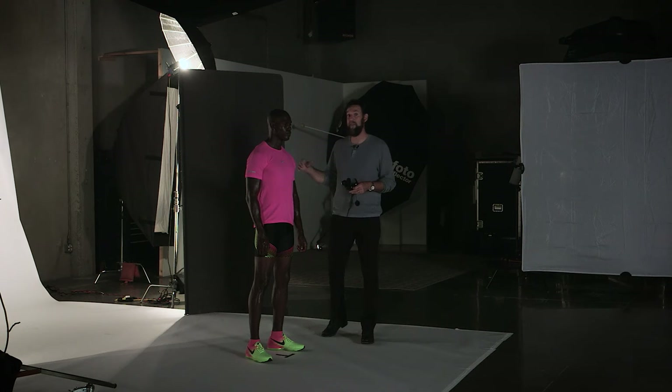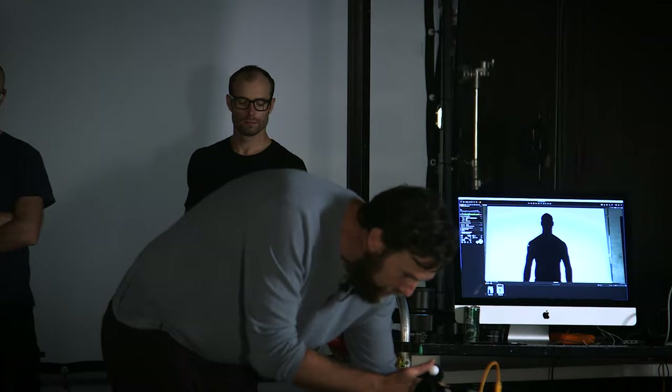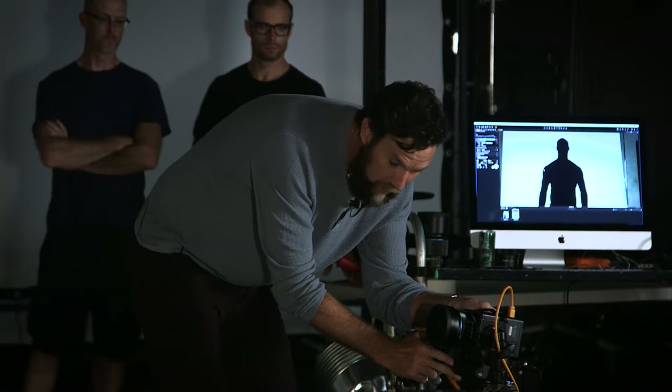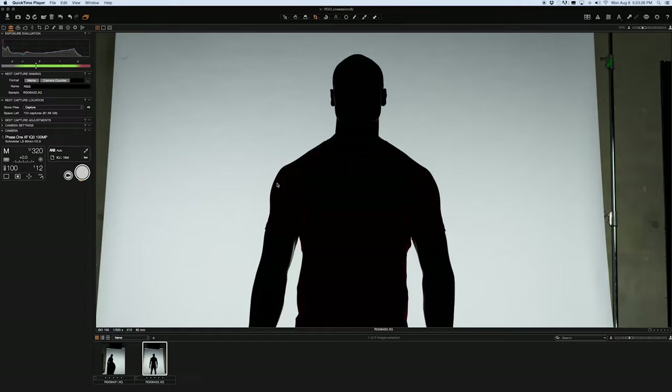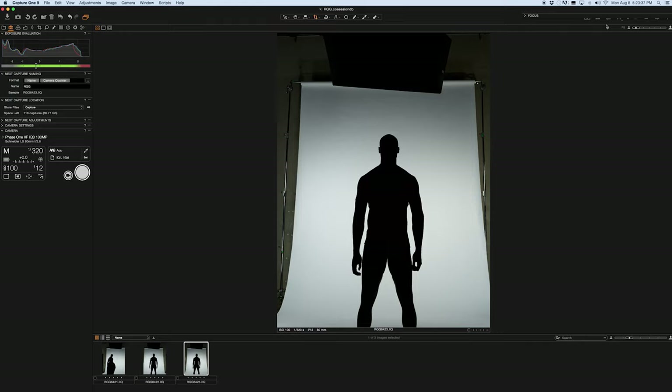Now I'm going to start worrying about lighting the human form, knowing that I have nothing coming back from the subject light yet. So if I took one shot, I'd have a nice dark image. So I should have a nice full-body dark image of Jarrell here — a nice clean silhouette of this perfect body.